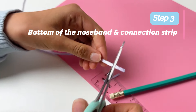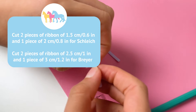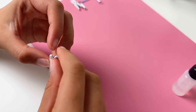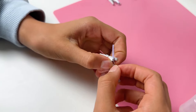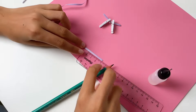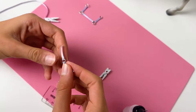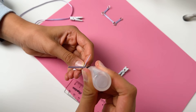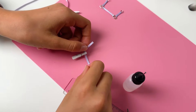Let's finish the nose band. Cut two pieces of ribbon of 1.5 centimeters and one of 2 centimeters for Breyer. Slide one of the shorter ribbons through a jump ring and glue it down on itself. Repeat with the second short one. Use a longer piece of ribbon in between, so you should end up with a jump ring that has three ribbons attached to it.